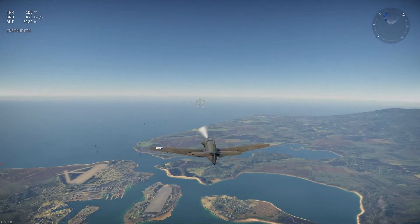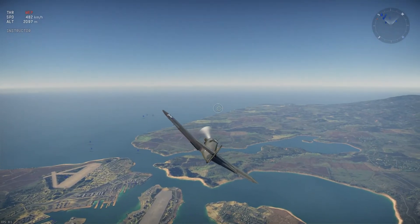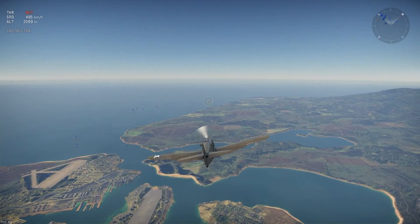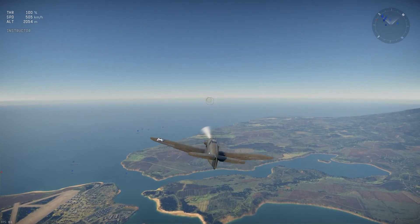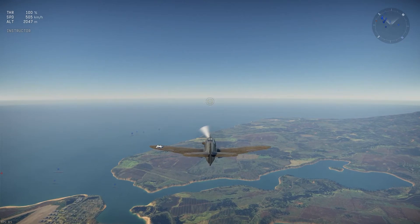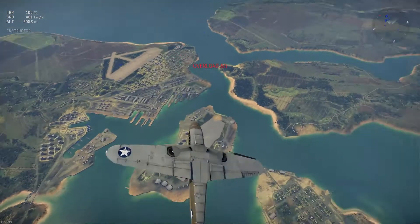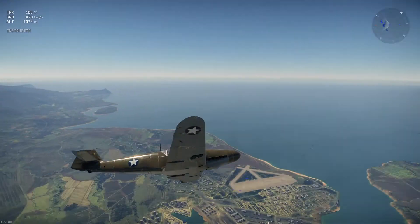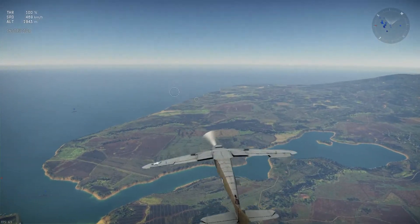Now we're going to do the canopy roll. This is very good when an enemy is firing at you and it's also very simple. It can even be done with dive bombers. All you need to do is go down and up constantly, around and around, while doing a barrel roll. This is a little more advanced than the barrel roll but it makes it harder for the enemy to shoot you.